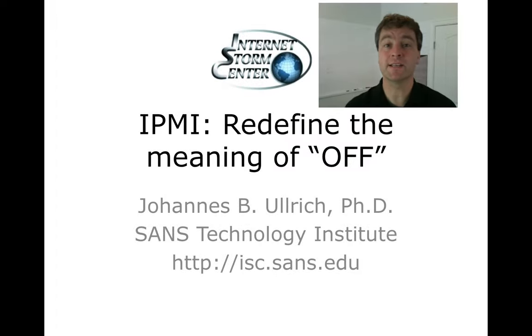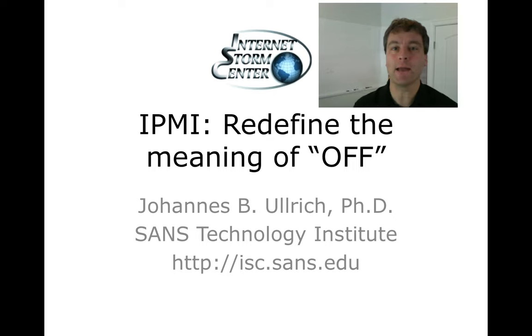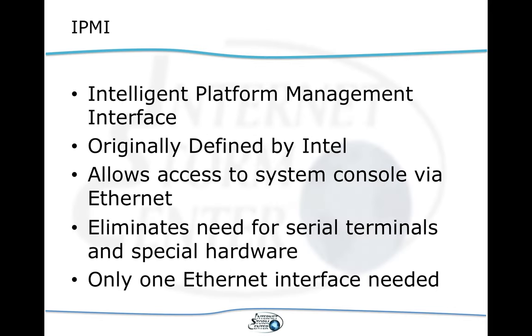Hello and thank you for watching this video about IPMI, or how to hack a server that's actually turned off. My name is Johannes Ulrich and I am with the SANS Technology Institute. Let's talk a little bit about IPMI and what it really means.